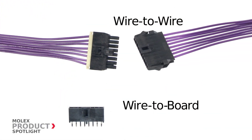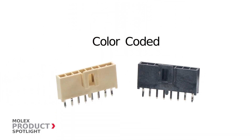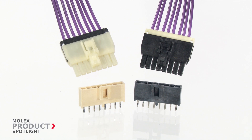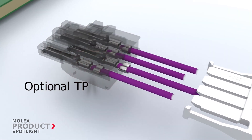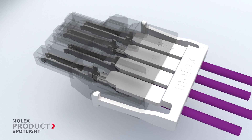Available in both wire-to-board and wire-to-wire configurations, these polarized connectors are offered with color coding to aid in assembly. The small fully isolated header provides superior protection for the terminals.